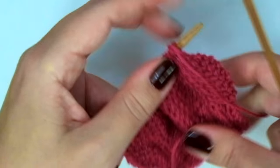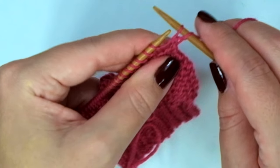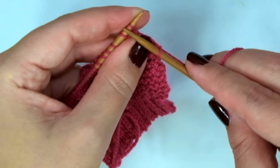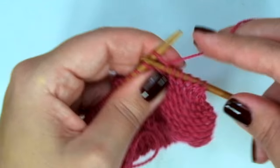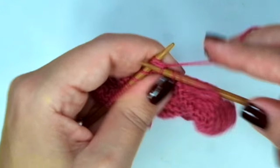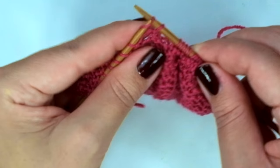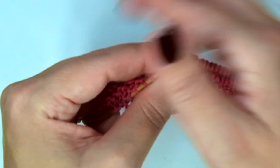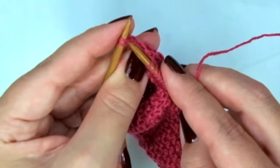Another decrease row: slip one, slip the next, knit them together, and knit 7. Knit 2 together, knit 1, and repeat — slip, slip, knit, knit 7, knit 2 together. Then another knit-every-stitch row.